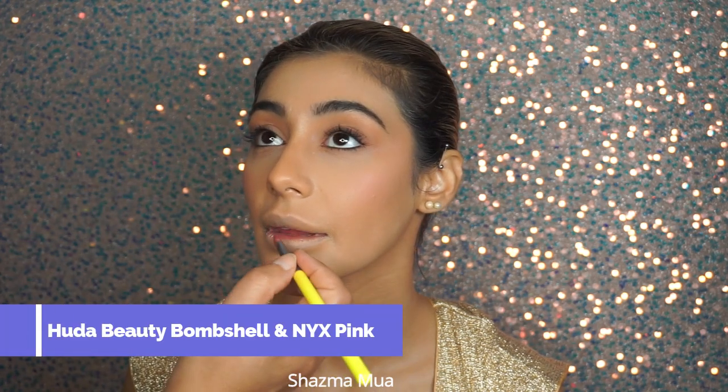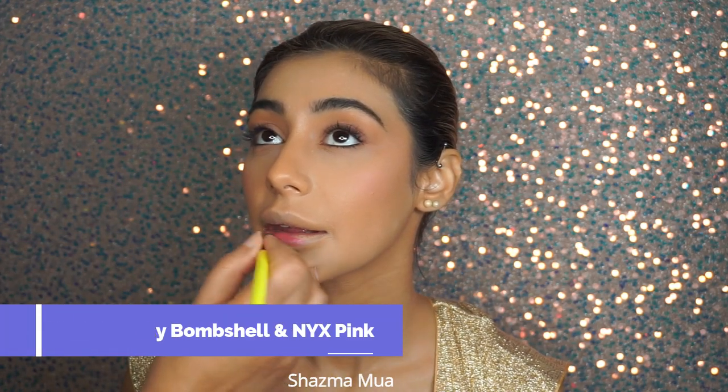For the lips I went in with Huda Beauty Bombshell, then added a bright pink to mix in and give it that slightly pink look. The lips in the picture looked very worn out so I had her take a drink and blot the lips. I only have liquid lipsticks and none of the cream lipsticks so I couldn't blot it out properly, but it gives you a sense of what I was going for.